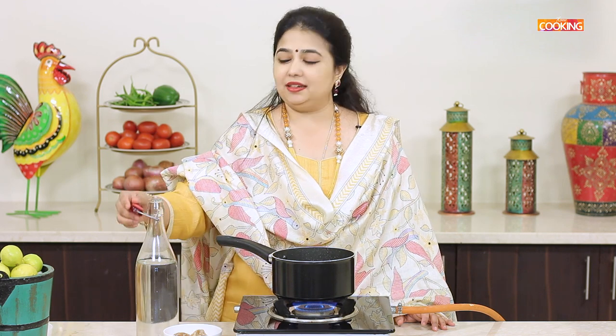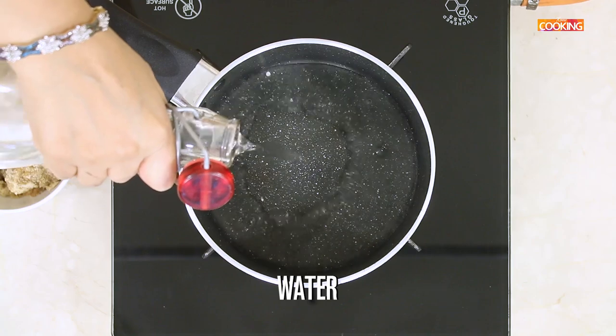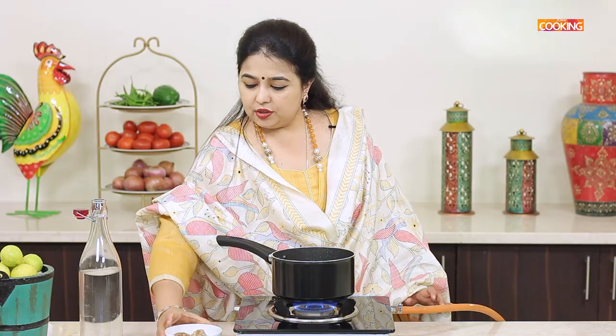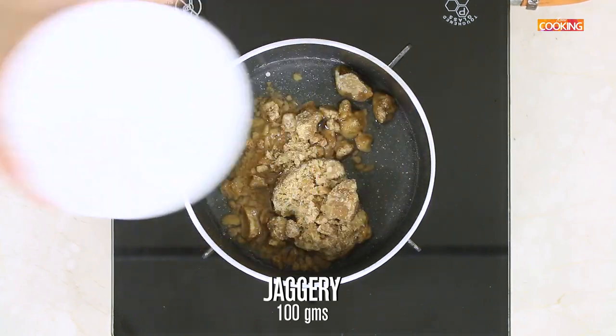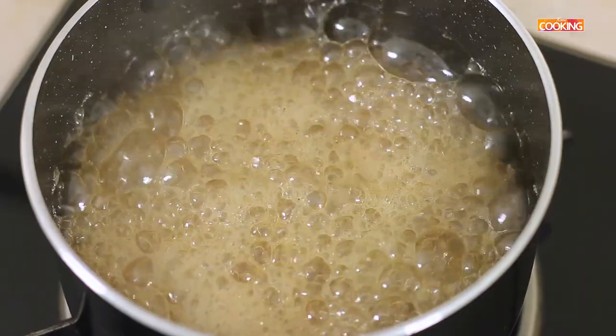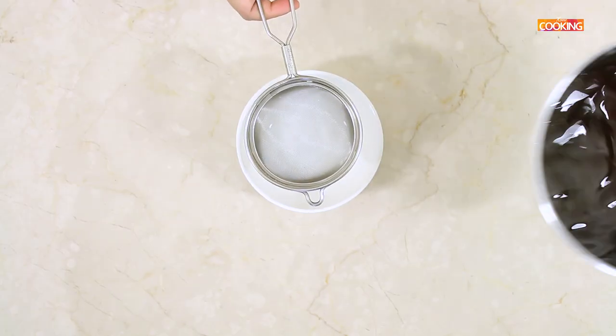The next step is to melt the jaggery. For this, take a little water in a pot. Add 100 grams of jaggery and let it dissolve completely. Then I am going to strain this.